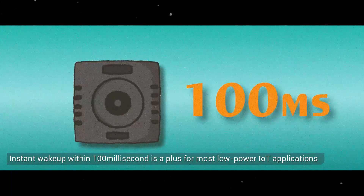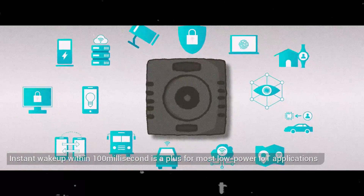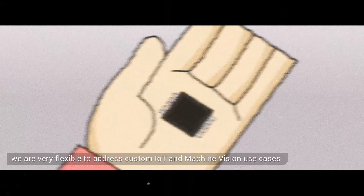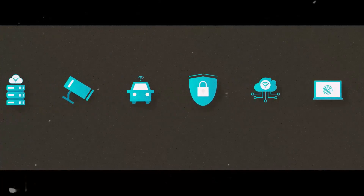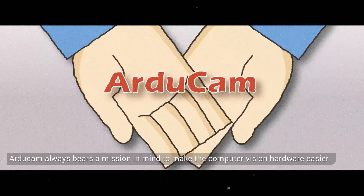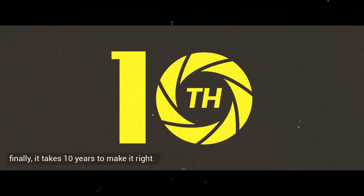Instant wake-up within 100ms is a key advantage for most low-power IoT applications. With proprietary chip design, we are flexible to address custom IoT and machine vision use cases. RG Cam has always borne a mission to make computer vision hardware easier, and after 10 years, it's finally right.